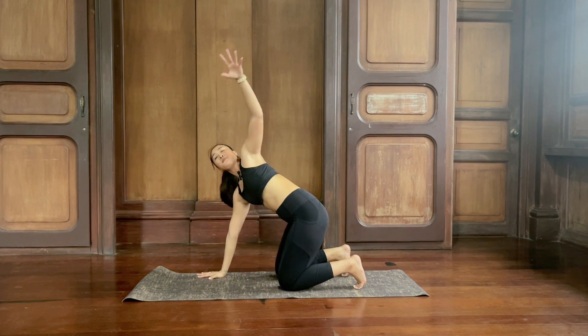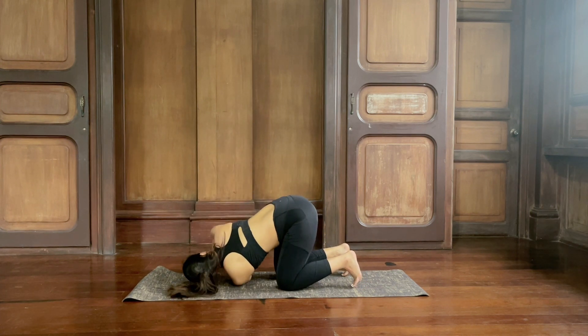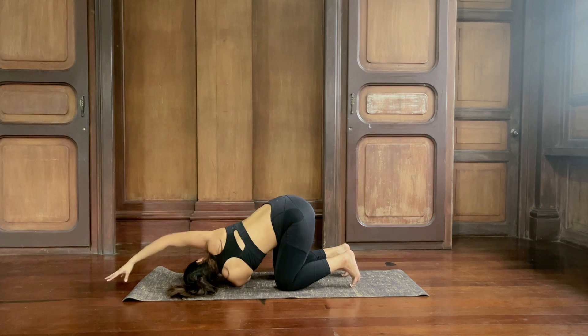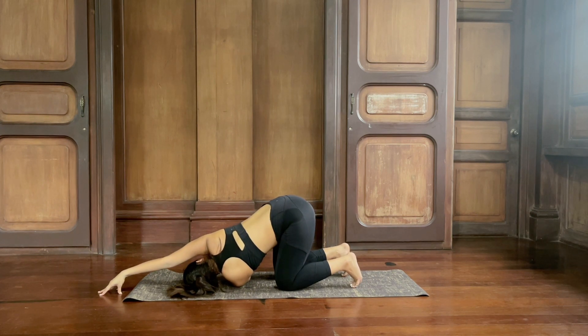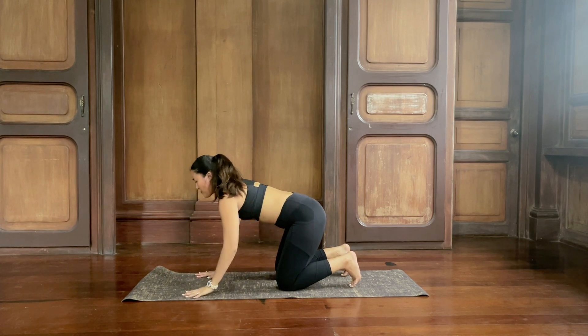Other side. Inhale, left arm up, open the chest. Exhale, weave it through to the right — shoulder down, ear down. Extend the right arm forward, fingertips on the floor. Press your toes down, open your chest. Breathe in and breathe out. Inhale and exhale. Last inhale and exhale. Slide your right hand back, lift yourself up to tabletop position.